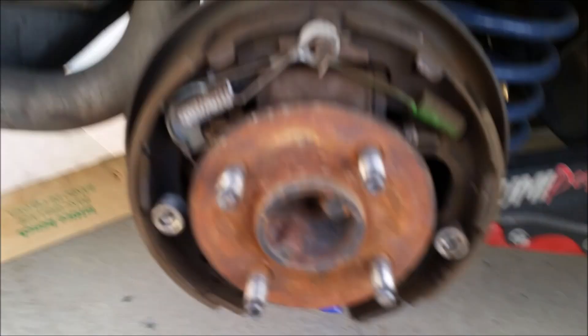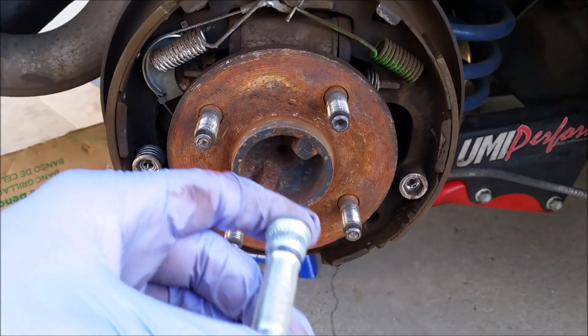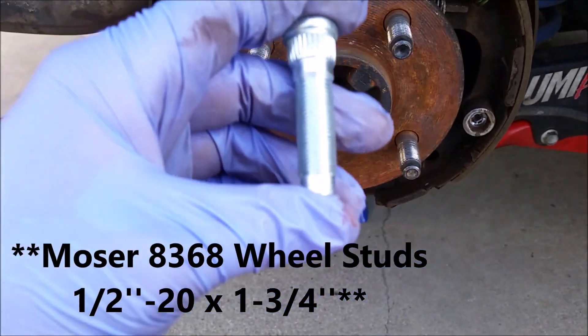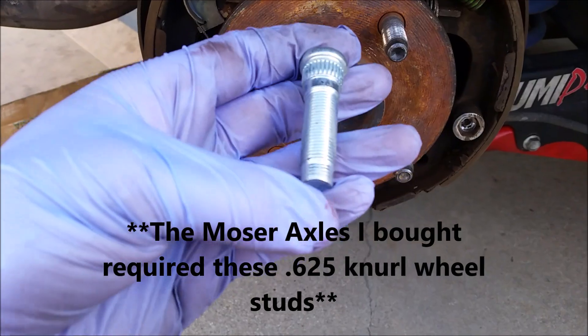The wheels are pulled off as you guys could tell. So these are the Moser lug nut studs that I showed in my last video. These are a little longer than the stock ones. The reason I got them a little longer is because I'm running a quarter-inch spacer for my wheel, and this provides a little bit more thread for the lug nut to hold on to.